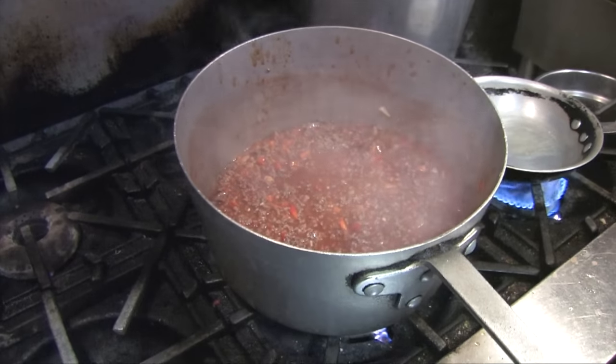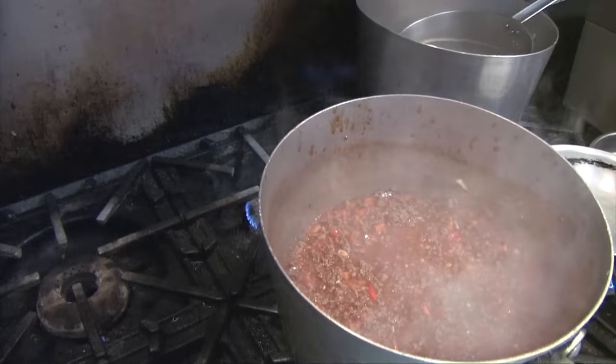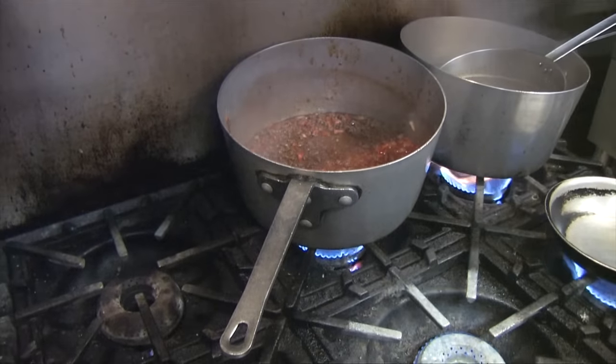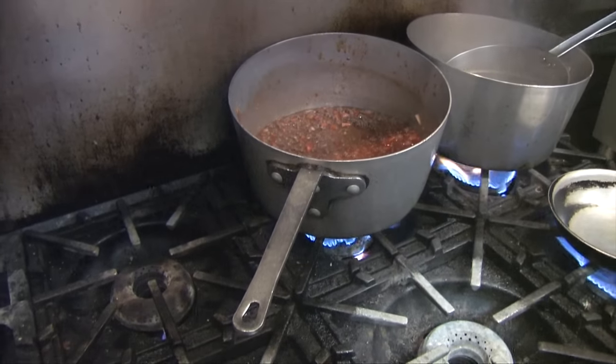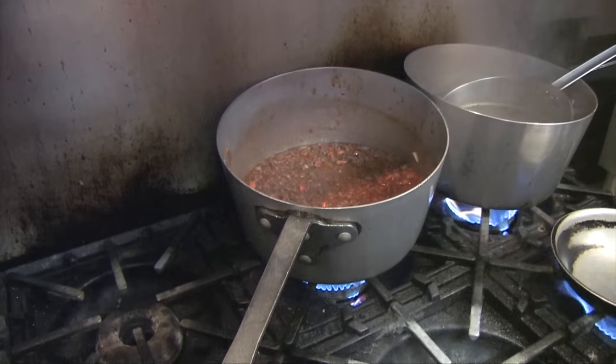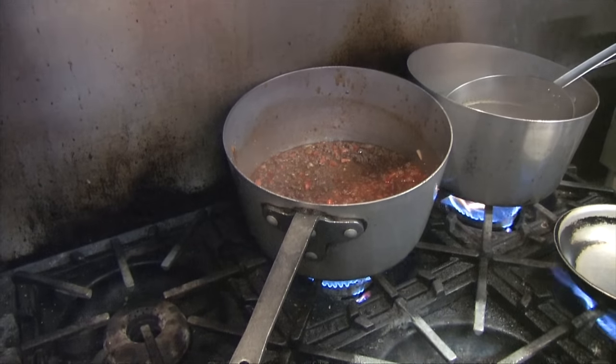I'm going to put that on the back burner, just let it simmer down nice and slow. Cook that on a fall day in your house — that's the smell. I'm telling you, the kids won't stray far from the house. They're going to stay close because they know dinner's on the table.